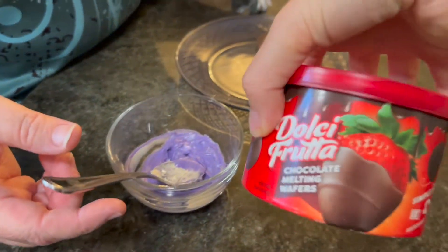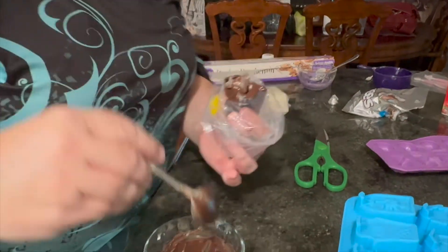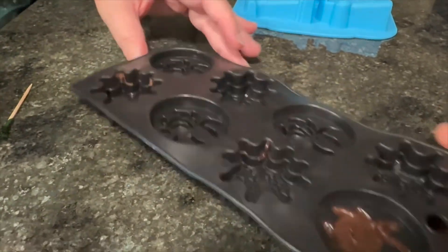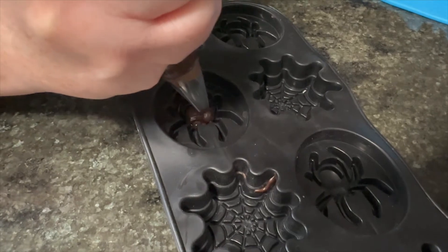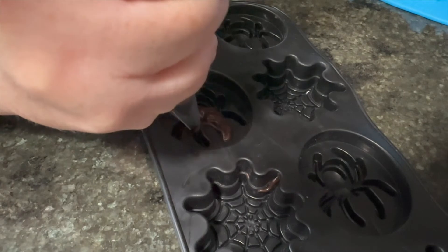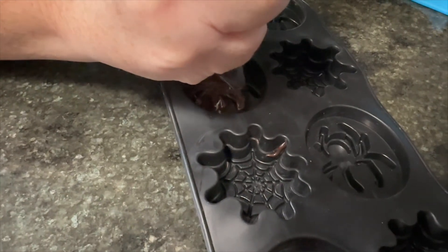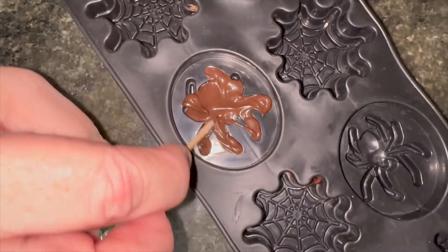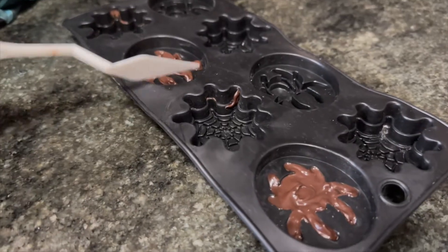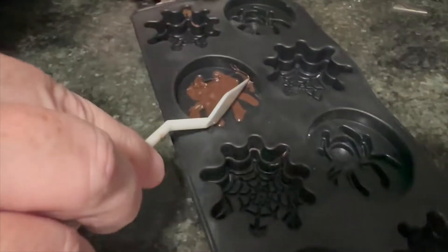I'm putting melting chocolate into a decorating bag with a number three icing tip and getting inside the spider mold. If you get it a little over the edge it's okay — you can wipe it away. For younger kids you can pick something simpler. You can also use a toothpick to get intricate detail and scrape it off if you mess up.